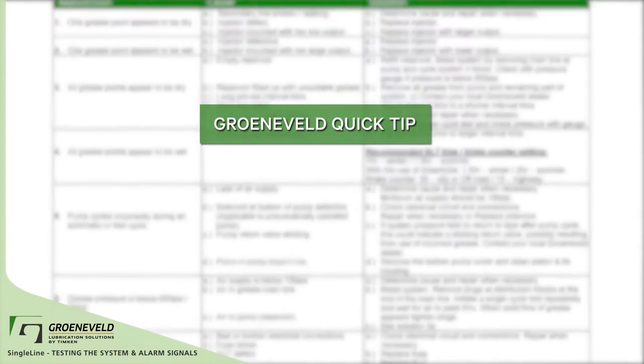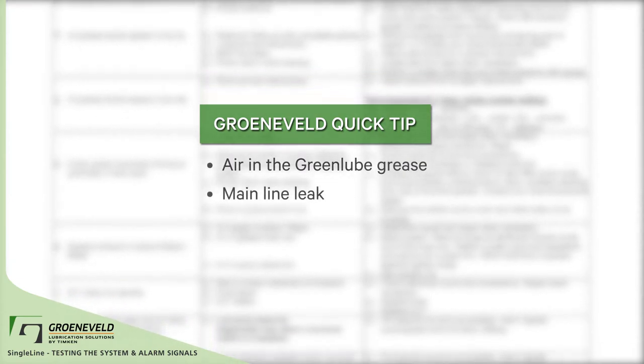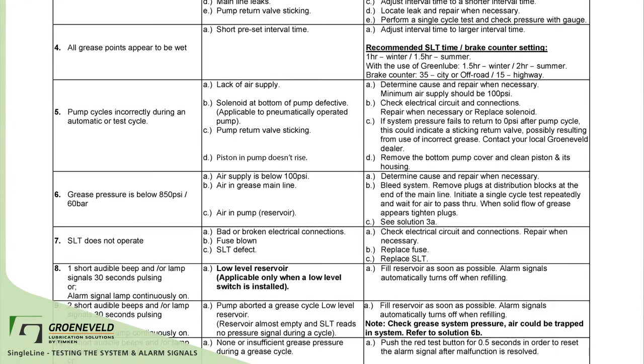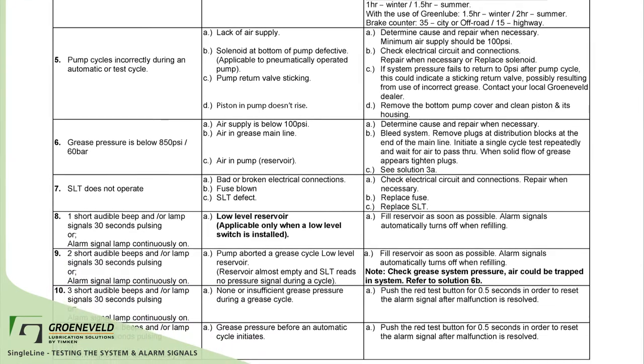Common things that can cause faults: air in the green lube grease, mainline leak, lack of pressure. For a full list of faults and causes, refer to the single line system troubleshooting chart.